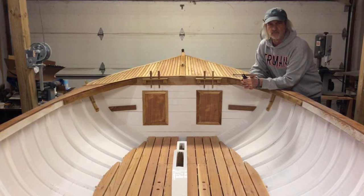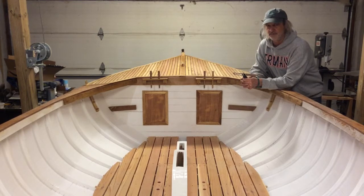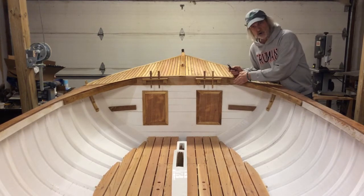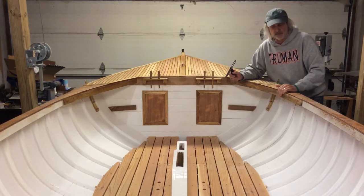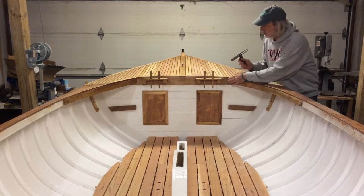All these things are a long thought process — I've been thinking about this combing for a long time. When I put these carlins in here, these are white oak on both sides, and I had to steam-bend them. I believe there's an episode some time back about steaming those. We got them in here and they look pretty good.